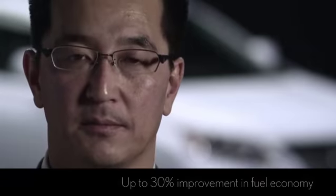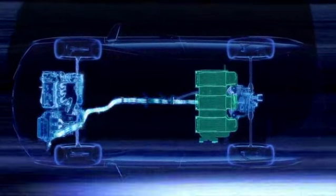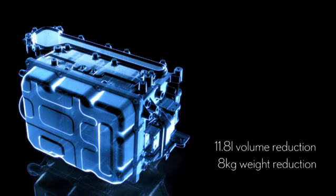The power control unit, the heart of the hybrid system, distributes the current to drive the electric motors and generators. While reduced in size and weight, the new PCU is equipped with a new inverter, offering far superior performance.